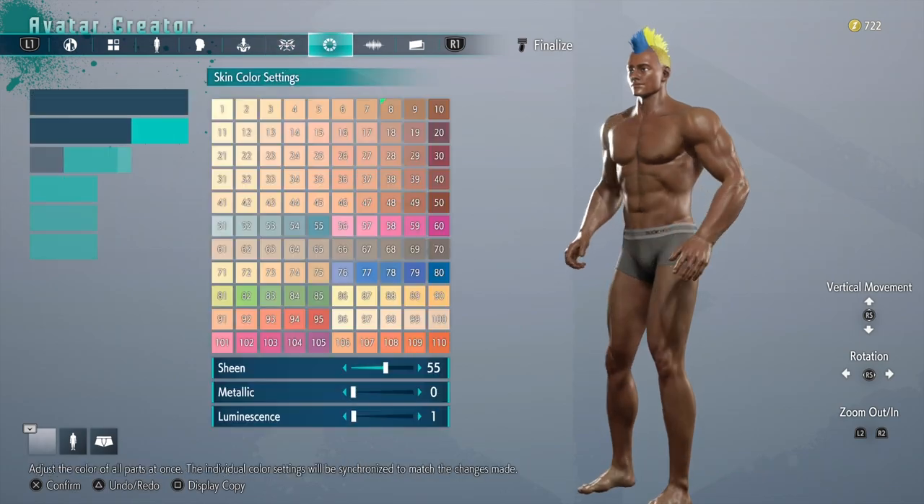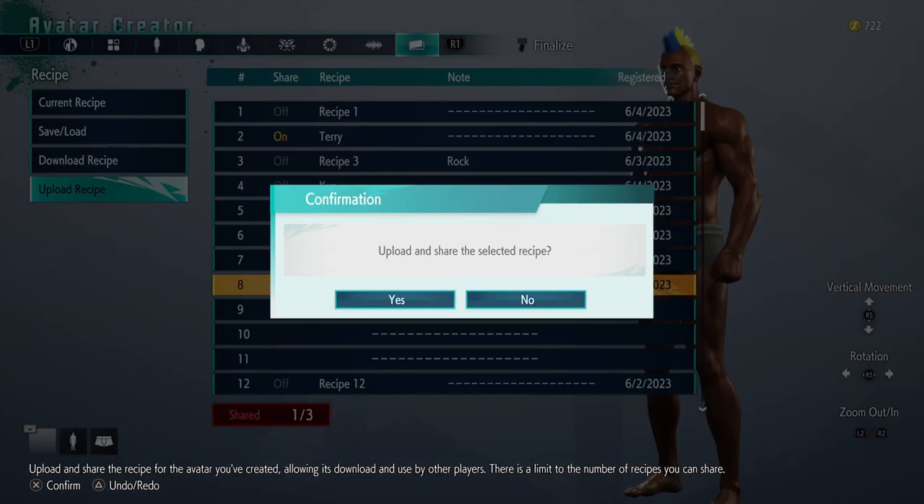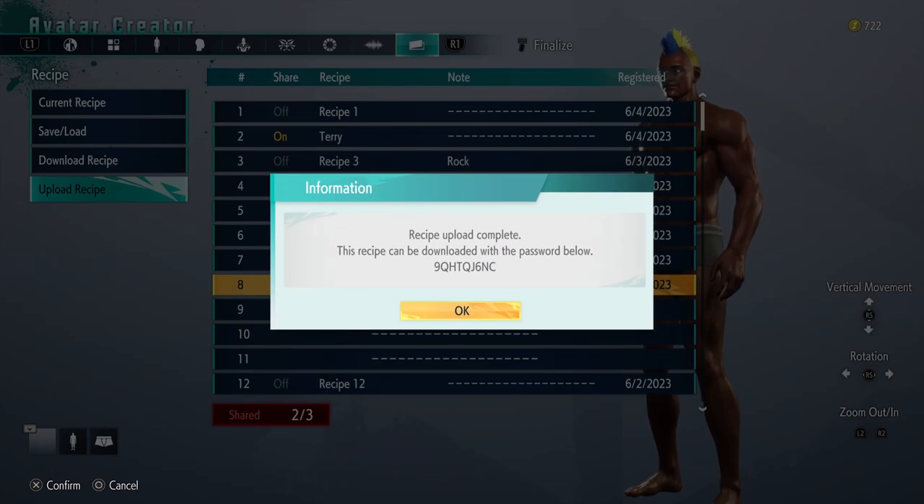To start this off, I'm going to give y'all the avatar base to start with. Here's how to upload it so y'all can be able to use it. Here's the code, and get cracking.